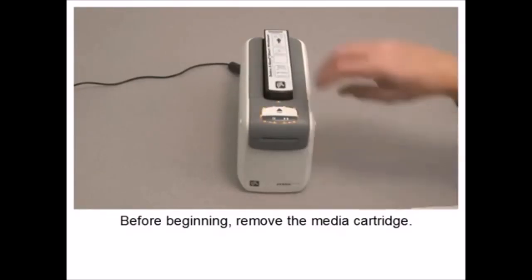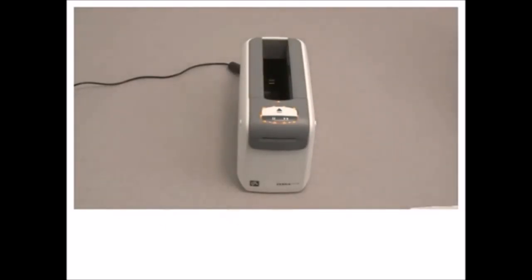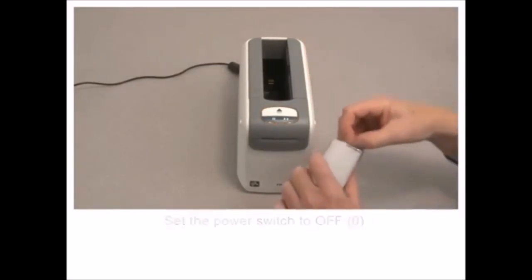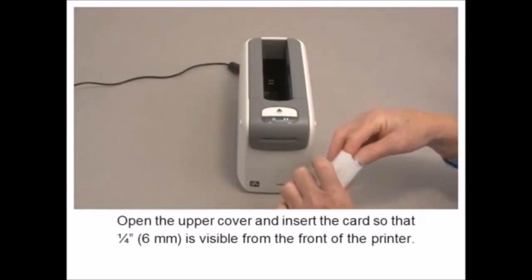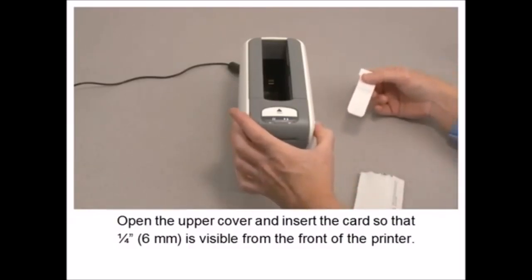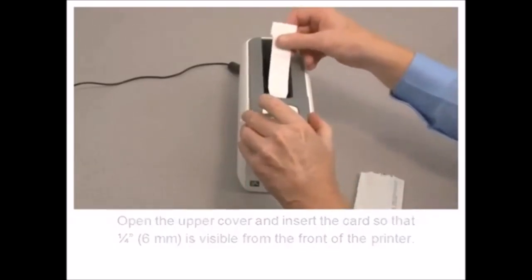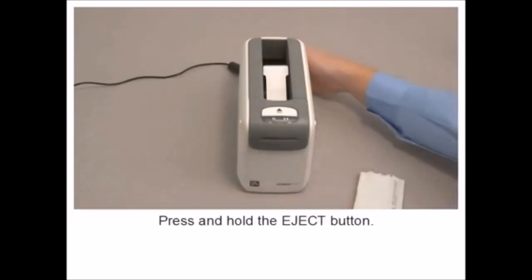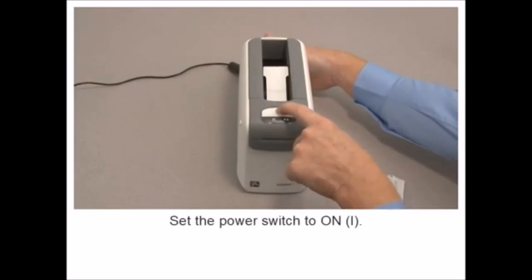In this tutorial, you will learn how to perform routine cleaning of the product. Before beginning, remove the media cartridge. Set the power switch to off.